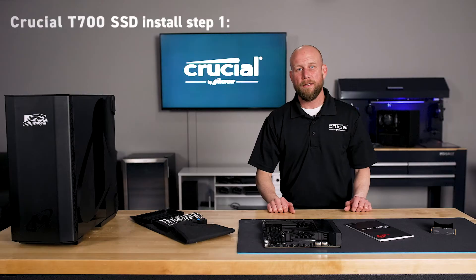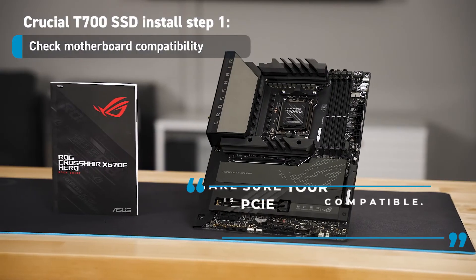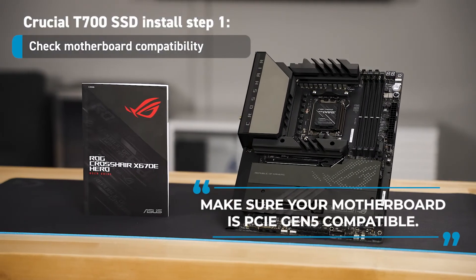Let's get started. Step one: check your motherboard compatibility. The first thing you want to do is make sure that your motherboard is PCIe Gen 5 compatible.